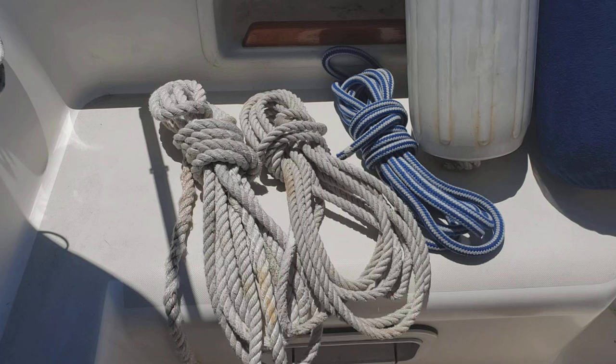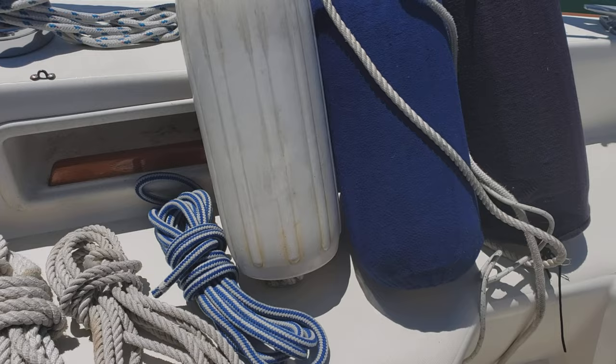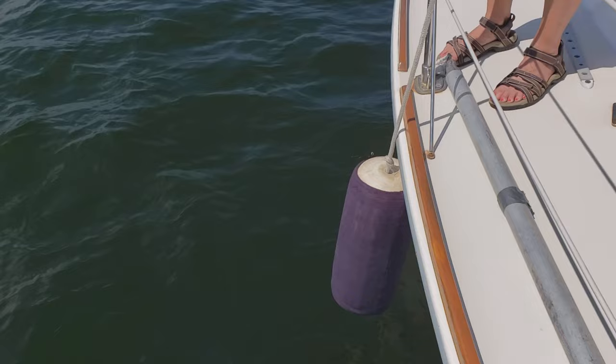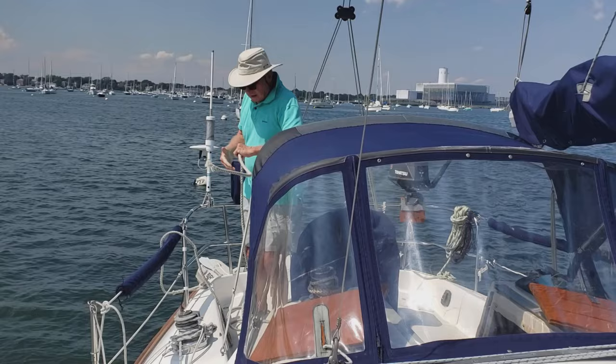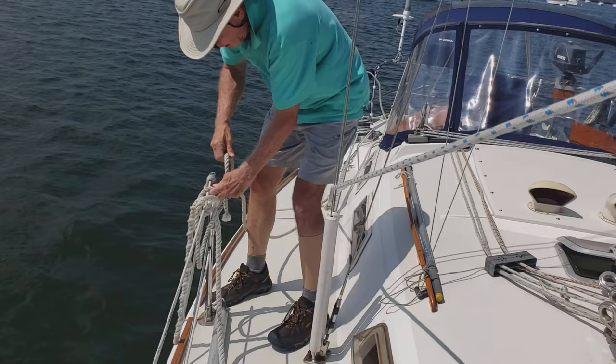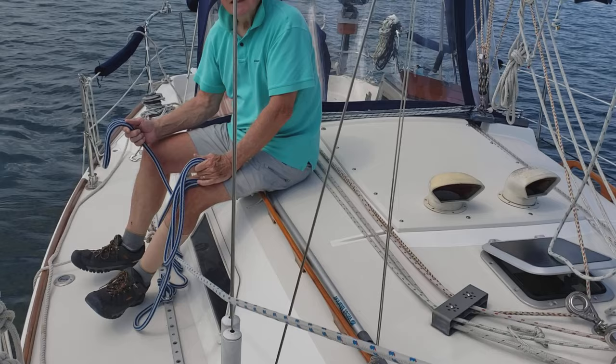Next, prepare your lines and fenders. We need a bow line, a stern line, and an after-midship spring line — which we'll just call the spring line — going forward, and at least two or more fenders. Hang the fenders at the wide part of the boat so that they are just above the level of the water. Attach one end of the stern line to a cleat at the stern, bring the other end forward and secure it on the lifeline at the middle of the boat where you'll be able to reach it from the dock. Do the same for the bow line, then secure the spring line to a midship cleat. Have the crew gather the remainder of the spring line into hand, take a seat on the cabin top, and wait patiently.